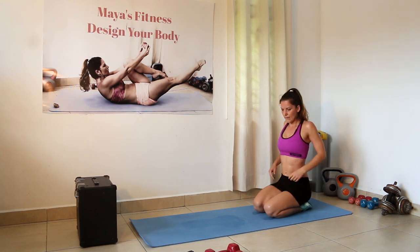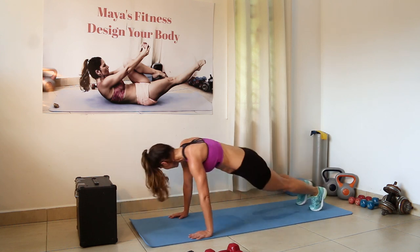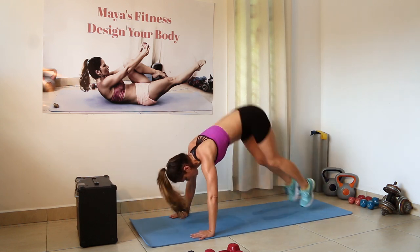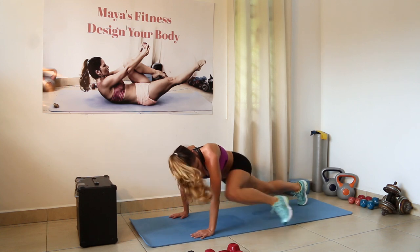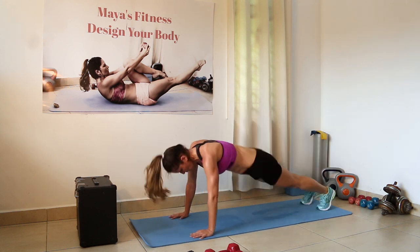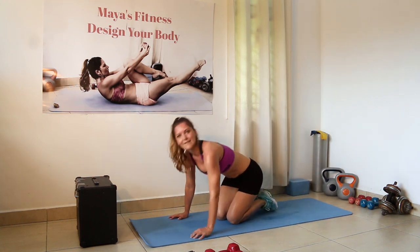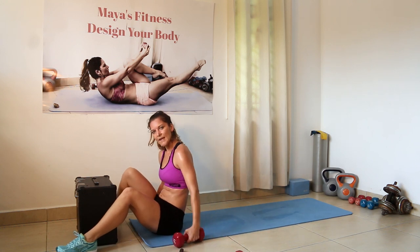Take a little breather — three, two, one. Reptile, reptile, jump in on your toes and back. That's it.